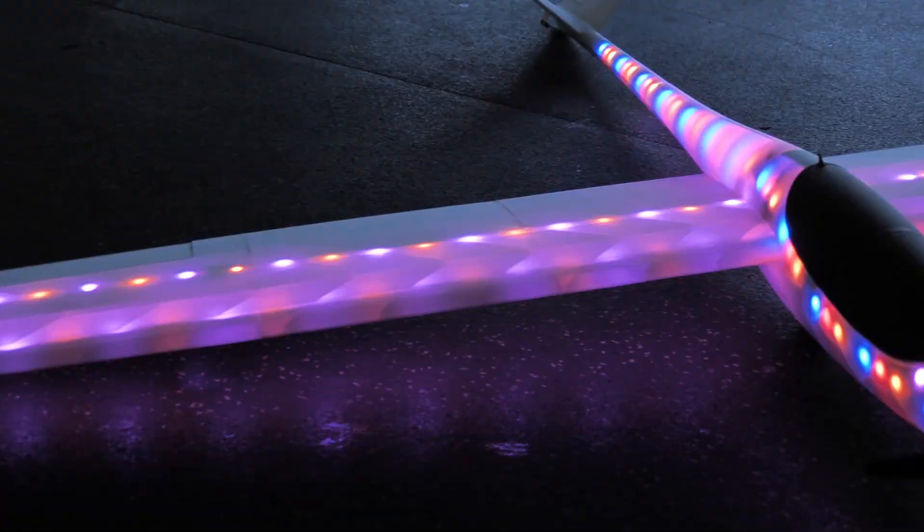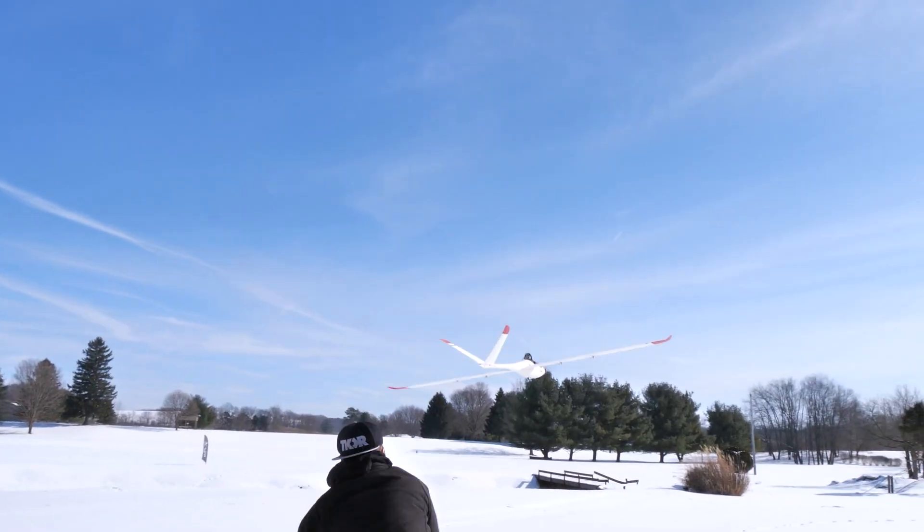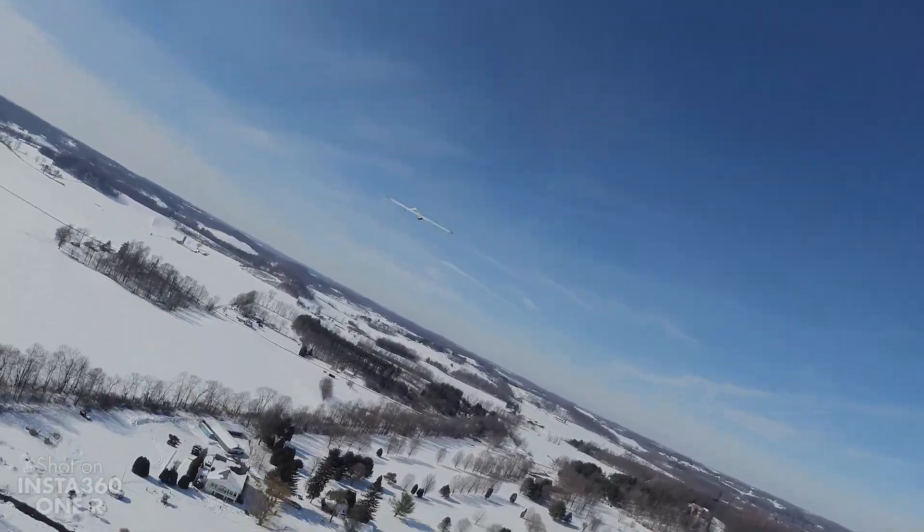Alright friends, in this box right here we have the new Eclipson Model S, and the reason I'm saying new is because this one has the ability for LED lights. Now if you guys remember, in the past we got to build the Model S and fly it in the middle of winter. It was cold but fortunately we had FPV, we had popcorn maker, we had a great experience flying it right here from the shop. This time we have warmer weather, we want to do some night flying, so I'm going to pass this kit off to my friend Dave.